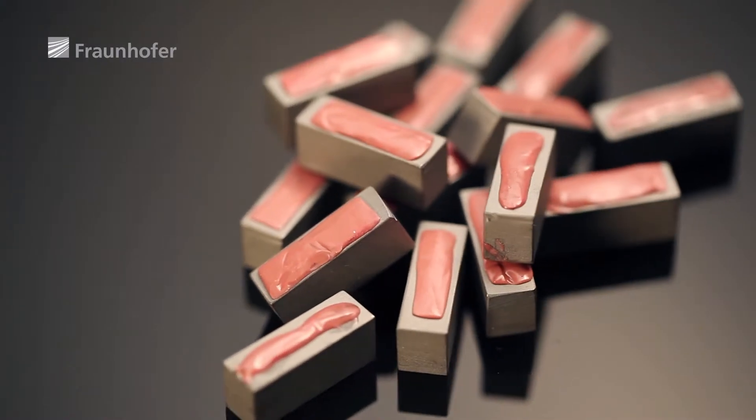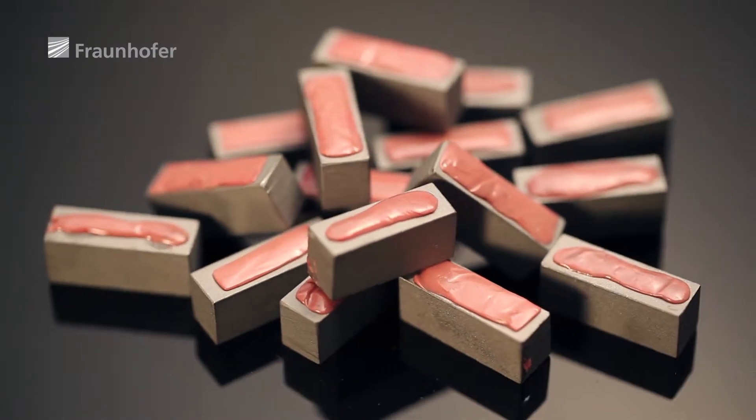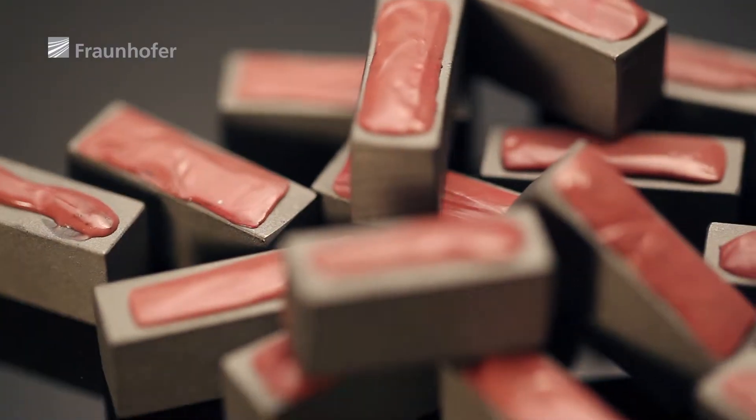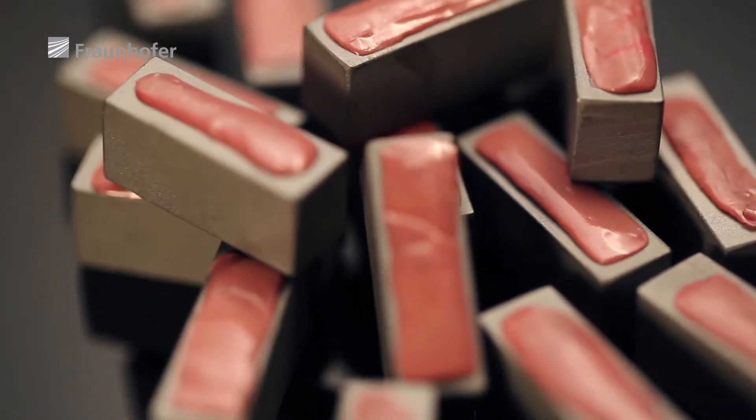The primary problem is that people want a solid adhesive that on the one hand has a long shelf life and on the other a very short hardening time. This contradiction had to be overcome. During storage, which may last months, the surface must remain non-adhesive because otherwise the parts might stick to each other.